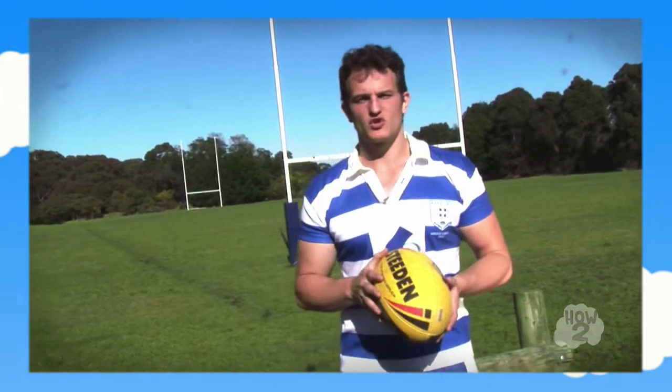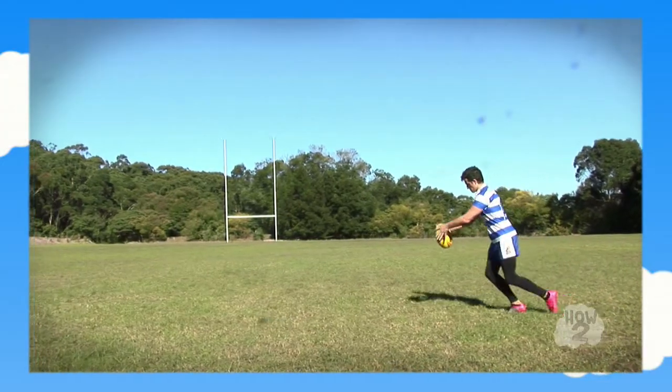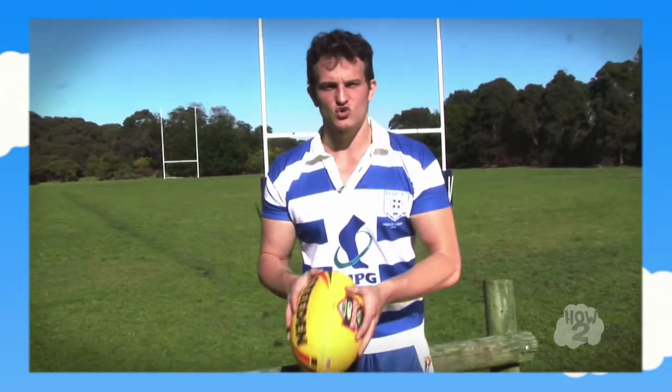First off, the drop punt. What you want to do is you want to form that slight W with your hands again on the ball. The crucial part of the drop punt is to make sure you drop the ball onto your foot and don't attack the ball. Just let your leg swing through, drop the ball in front of you and let your leg do all that work.